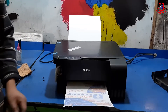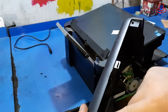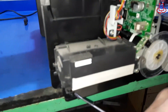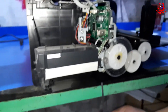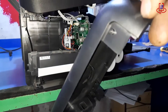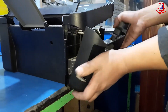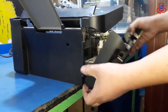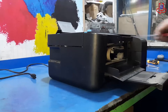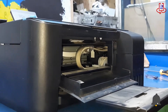Now we just need to close the side cover we opened earlier — make sure to follow along with the video. We've easily reattached the side cover and securely tightened the scanner screws. Our printer is back to its original state and we've successfully solved the scanner issue.